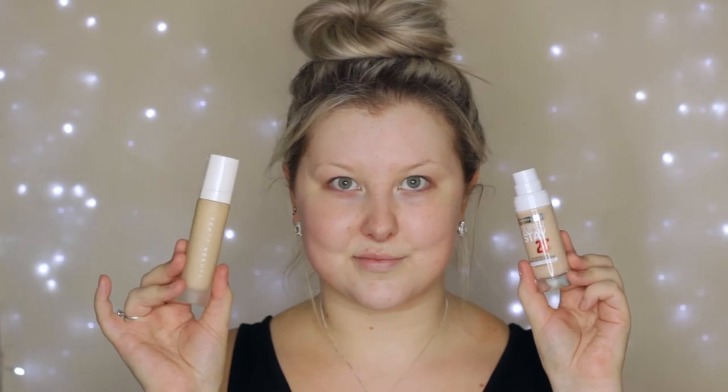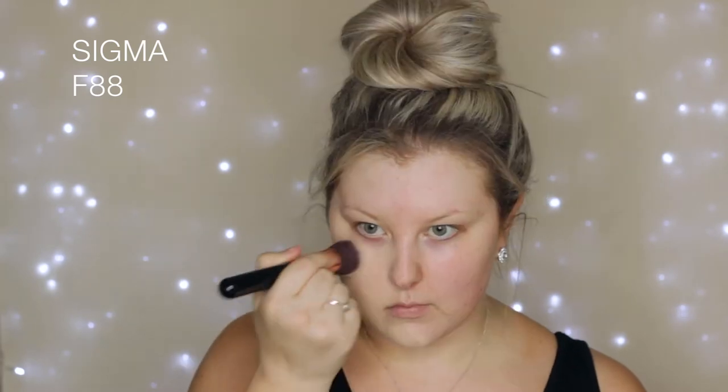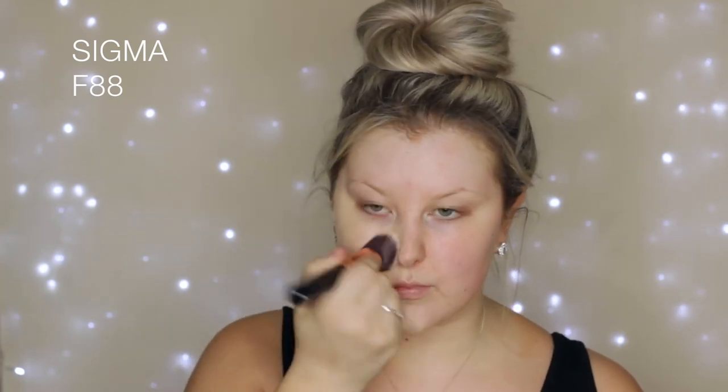I started out with the Benefit mattifying gel just to keep any oils at bay through the day, then I used the Fenty Beauty ProFilter primer because I find it helps my makeup stay the longest. Then I used the Fenty Beauty foundation, but I also showed you another option from the drugstore — the Maybelline Superstay foundation. I find that one lasts a long time too, but I went with the Fenty for today because it's one of my favorite foundations at the moment.